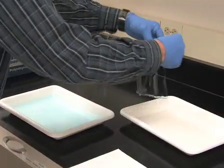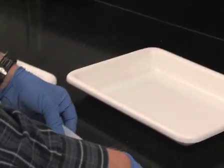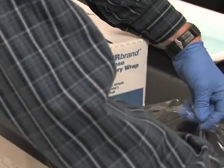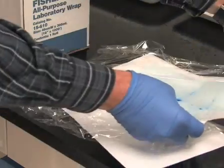The gel may also be dried at this stage to maintain a permanent gel record. To do this, place the gel on 2 sheets of Whatman 3mm filter paper and cover the top with plastic wrap. Then dry in a conventional gel dryer for 1-2 hours at about 80 degrees Celsius.